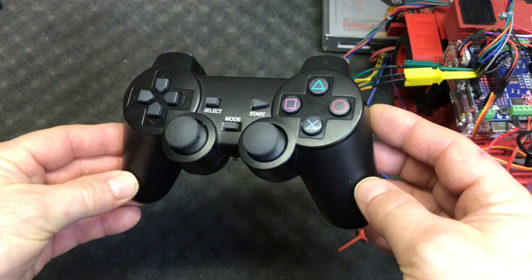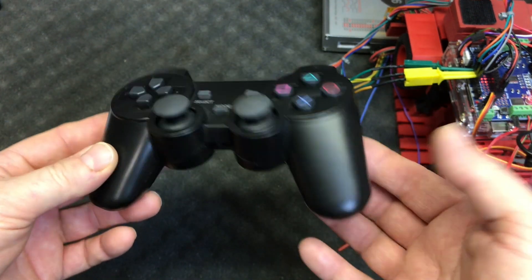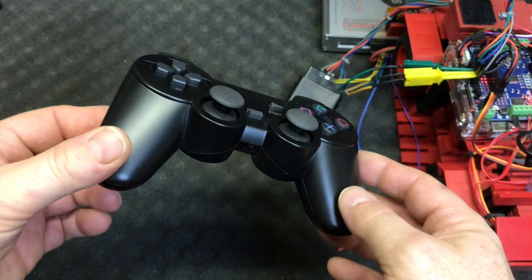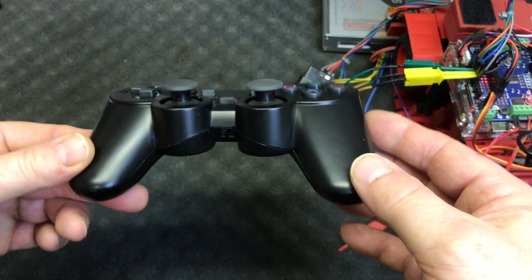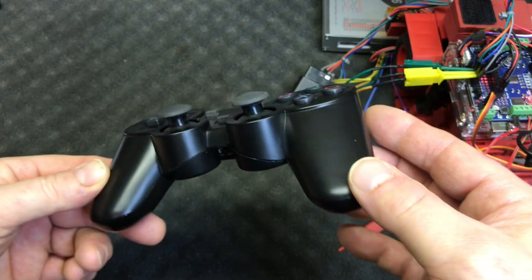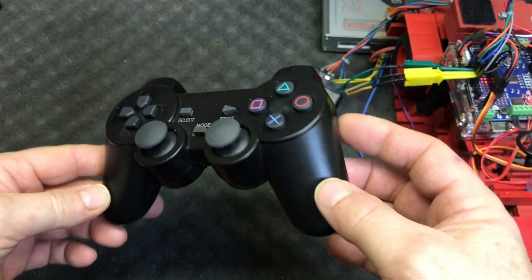Okay, so this is what we're talking about. It has a little bit of a toy-like feel to it, but it's only 20 bucks at your local electronics retail store. And if you have lots of time you can also consider buying it directly from China, because I think that's where it came from in the first place.